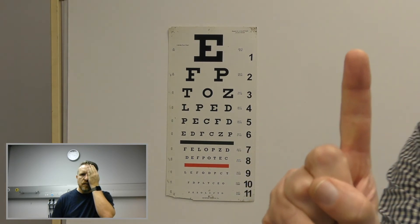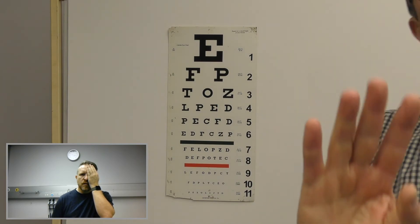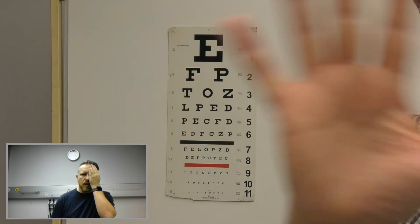Now at one meter, can you see my fingers? No. Now I'm just going to ask if you can see my hand. Can you see my hand? I can see the movement, yes. Okay, thank you.